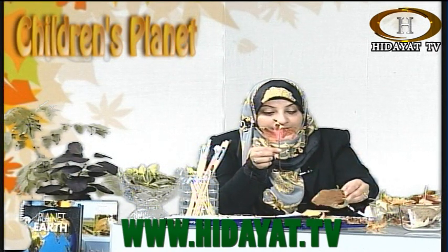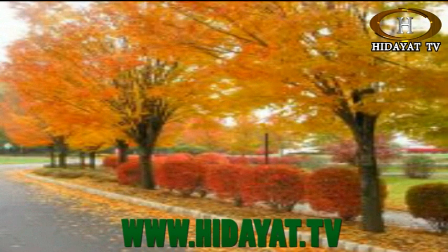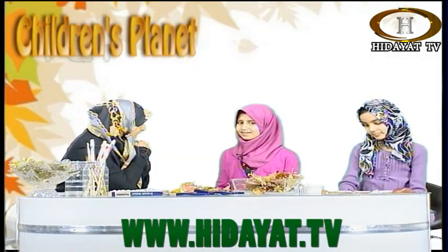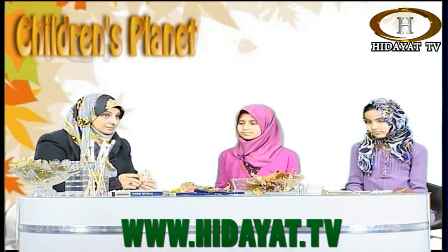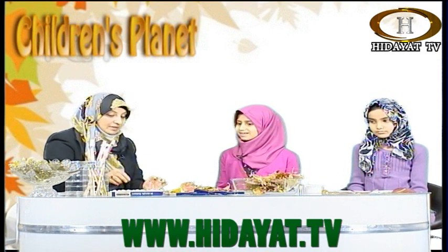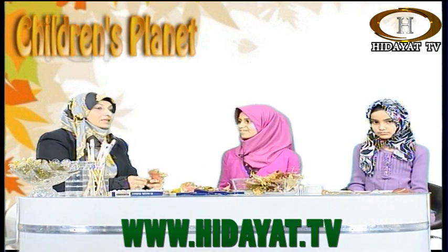Now, the activity today — we are going to paint the autumn leaves. If anybody wants to call in, they can, to give their views and tell us how they're finding our new activity on Children's Planet. Would you like more ideas like these to learn the signs of Allah? That will give us good feedback. If you've been on a walk outside looking at some colourful leaves which are changing colours — some of the trees are still green — please let us know.